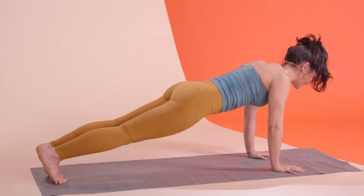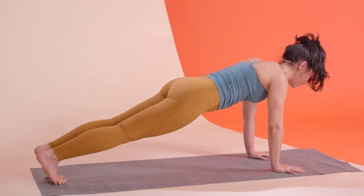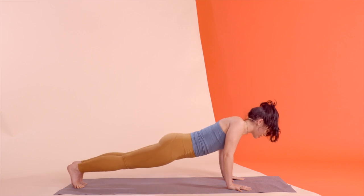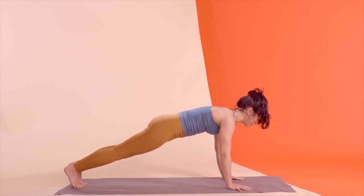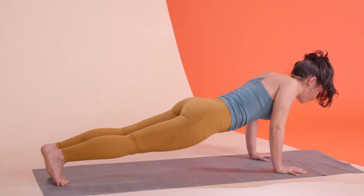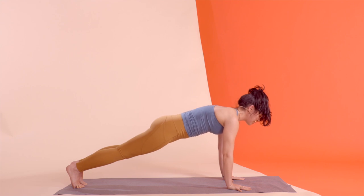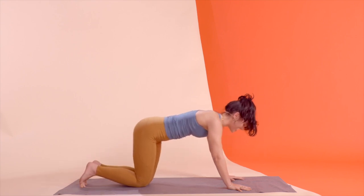We have this for five — exhale, lift those ribs to the sky. Hug the abs in as you push the floor away. It's just three — elbows pointing back. Two — lift the back of that head up. One more time — big breath in through the nose, big breath out through the mouth to rest the knees down.